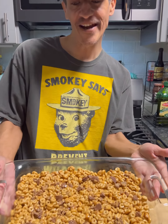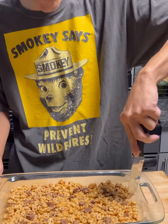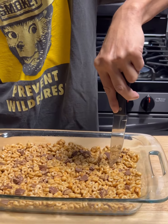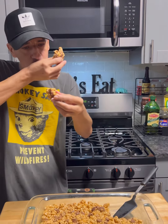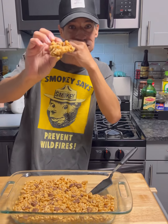A no-bake peanut butter Cheerio bar — so easy and fast. I like no-bake because I feel like I didn't even do anything. Let it cool for about ten minutes and you can put it in the fridge in a container. Just grab it up, put it on a plate — or just grab it like me. Look at that — still a little soft but it's done. Bon appétit! I think it was a good choice with that kind of Cheerios. You all need to get out there and make this!